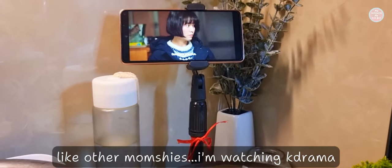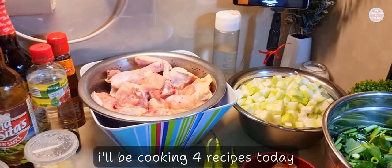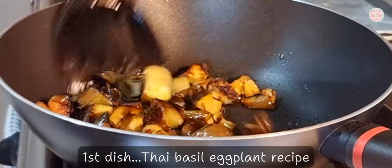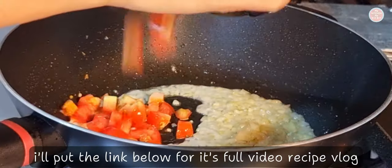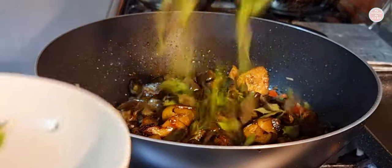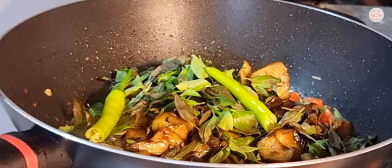I'm going to put it in a little bit. It's really good.